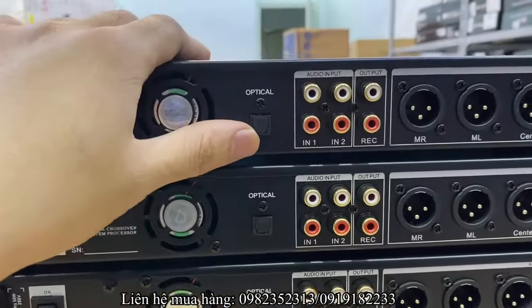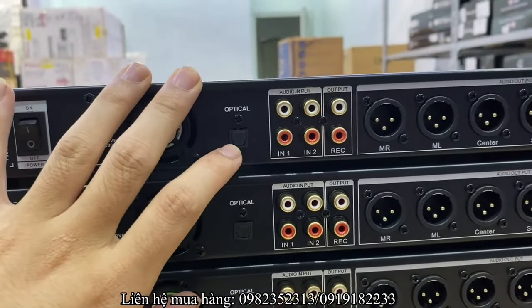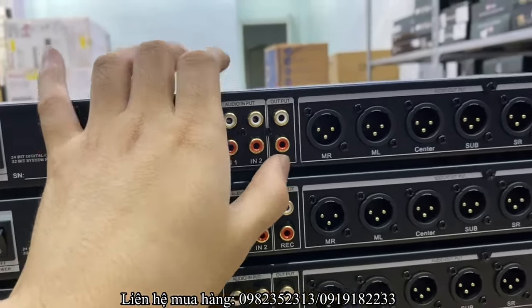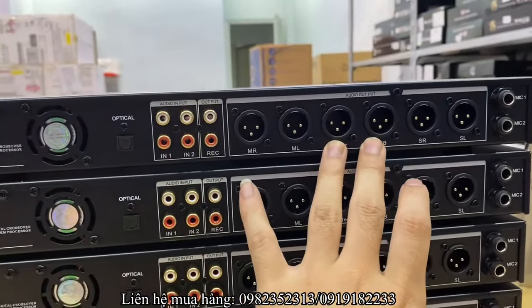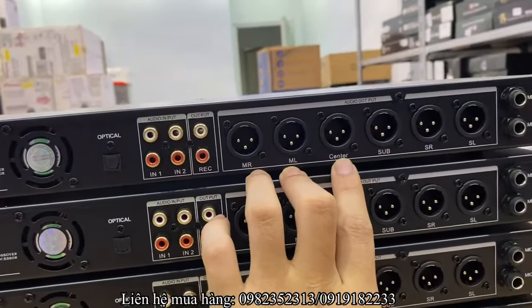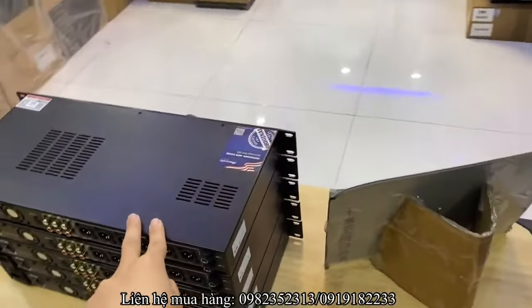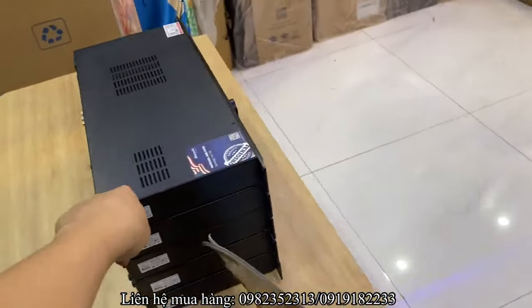Một quạt gió làm mát bộ mạch. Đường tín hiệu đầu vào có các cổng X1, X2, cổng quang optical và một cổng RX để live stream. Gồm 6 cổng output đường ra: 2 cổng zepri, 1 cổng center, 1 cổng sub, 2 cổng solar, và tích hợp thêm 2 cổng mic phía sau. Tổng thể đầy đủ các tính năng.